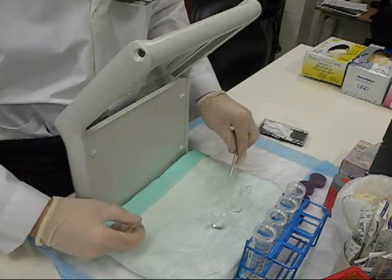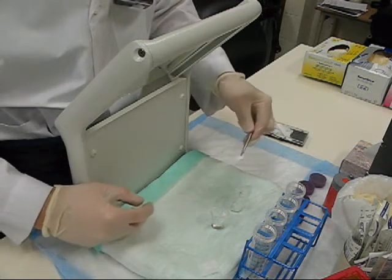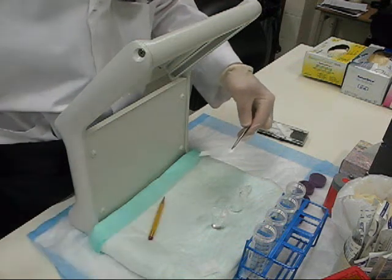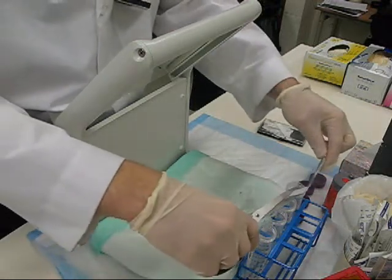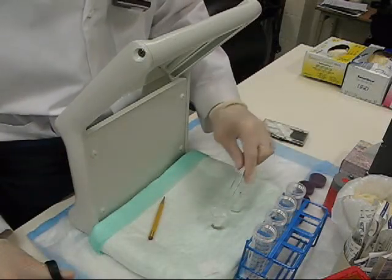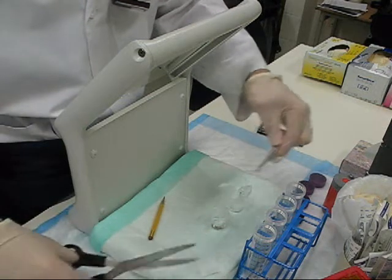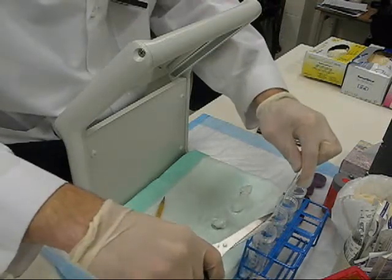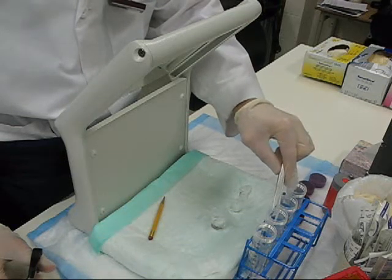As the solvent front is reaching the end — about a centimeter away, difficult to see but approximately here — I'll cut it into the corresponding tubes: Origin into the MEK Origin, and the solvent front goes into my Solvent Front container. Same with the saline: cut the Origin into the NACL, and the solvent front of the NACL goes into the Solvent Front container.